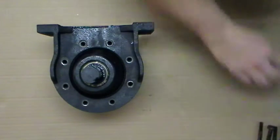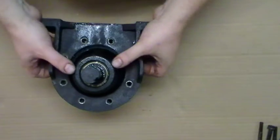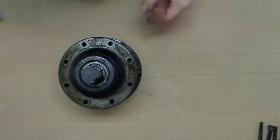Sometimes this sticks and you have to motivate it with a hammer. That's just the mounting ring. Now we're down to the main unit here.